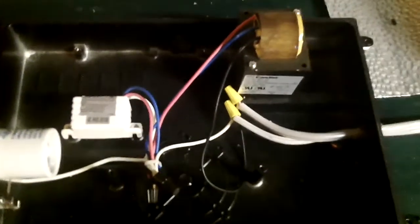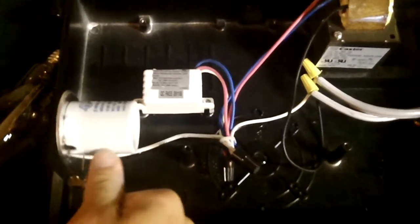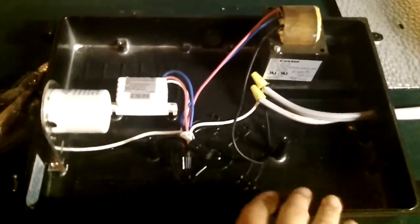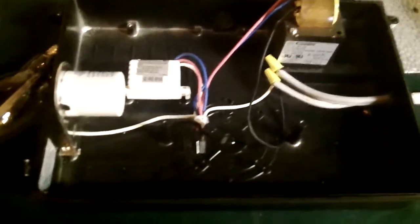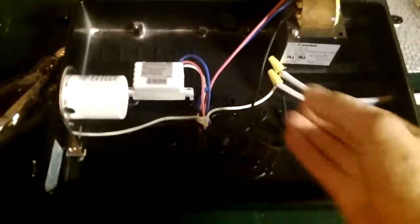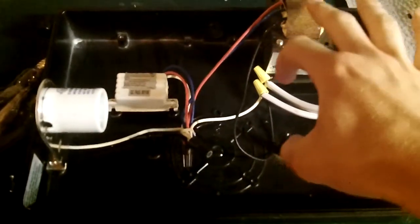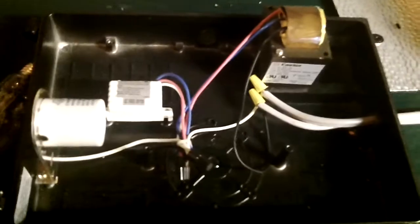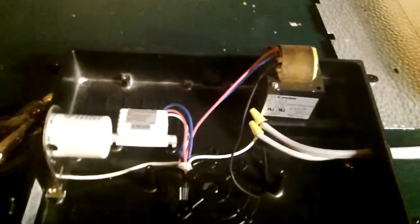What I originally wanted to do with this fixture is put a mogul base socket on here and put a bigger bulb inside so it can hold a bigger bulb. The reason for that is because this fixture is really big for a medium base bulb, so I decided the bigger bulb would be more in the center and it would look a little bit more even.